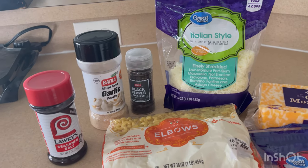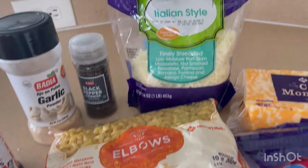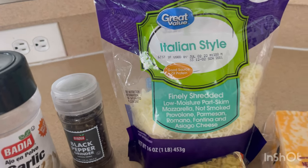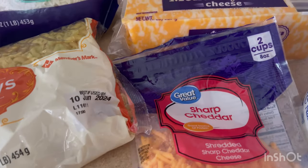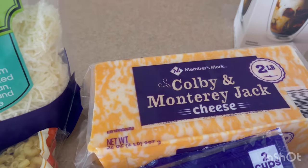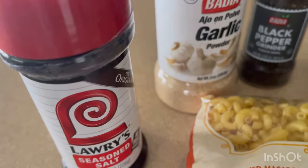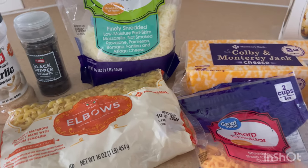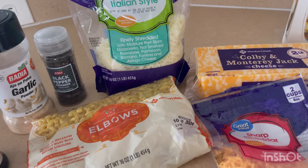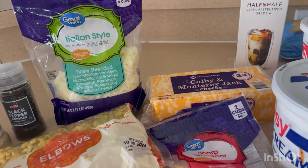I have the ingredients here as you can see: elbow pasta, some Italian cheese blend, some sharp cheddar, sour cream, some ricotta, some half and half, some Colby and Monterey Jack cheese, black pepper, garlic powder, seasoned salt. I didn't take out the butter but that'll be in here as well, so stay tuned to see how I put this all together.